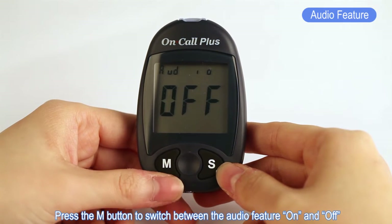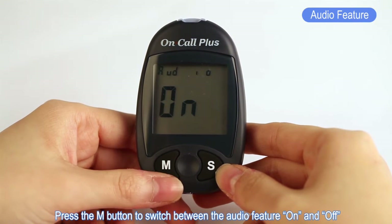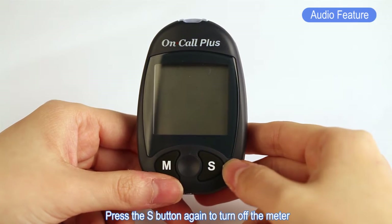Press the M button to switch the audio feature on and off. Press the S button again to turn off the meter.